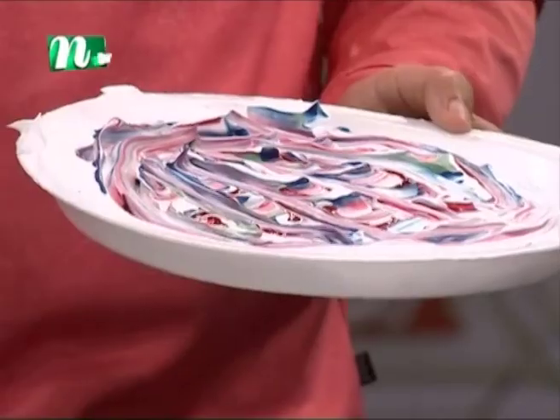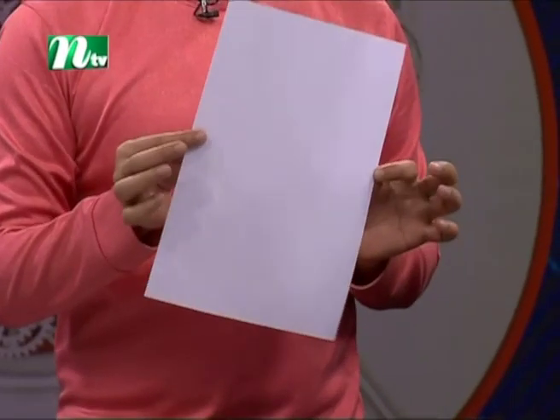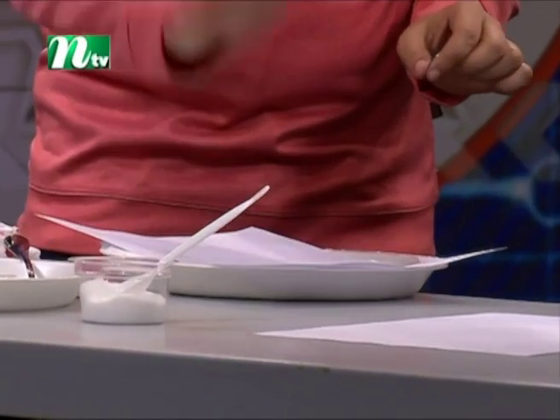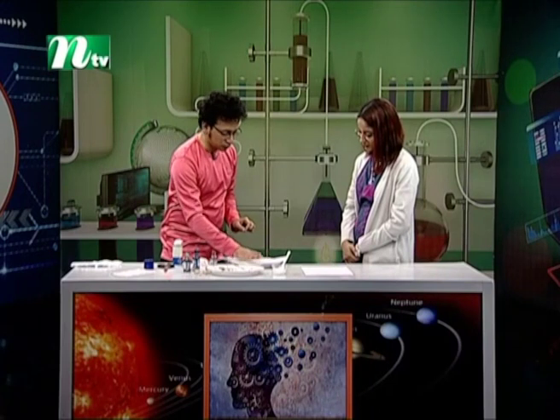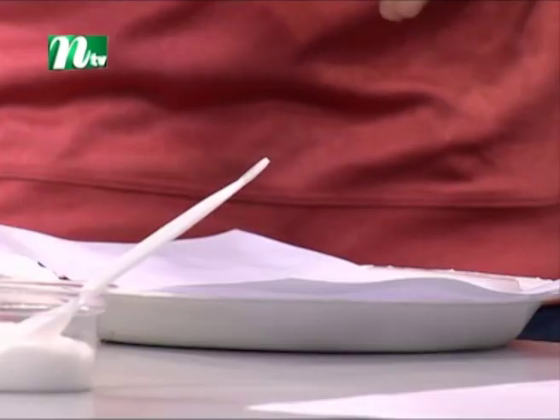It's important to know the amount of color. The absorption happens one time, but if you look at the color, you can use the shaving foam — so you can use the tissue paper.